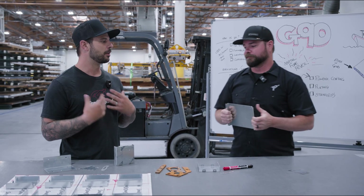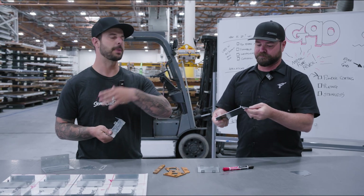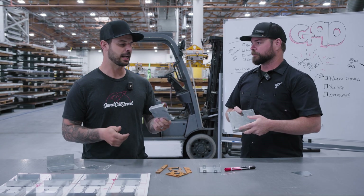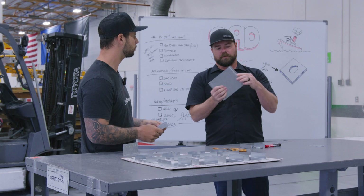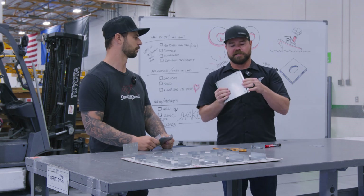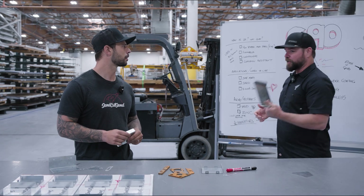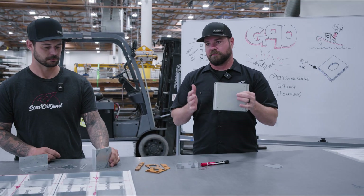It's a pre-coated material — it comes to us already coated, we cut it and bend it. It's actually a formable coating, so it's different from powder coating or anodizing where you have to do the forming first. When we bend it, it doesn't crack or anything; zinc is a very soft, malleable material.